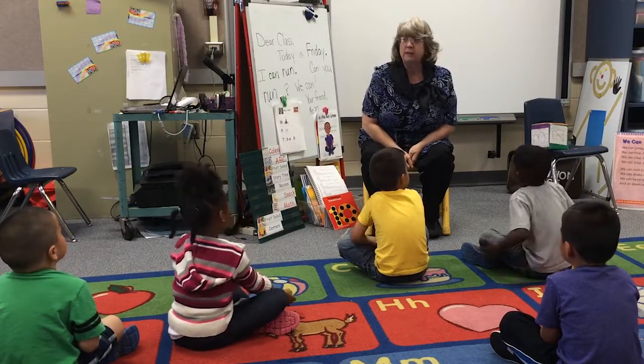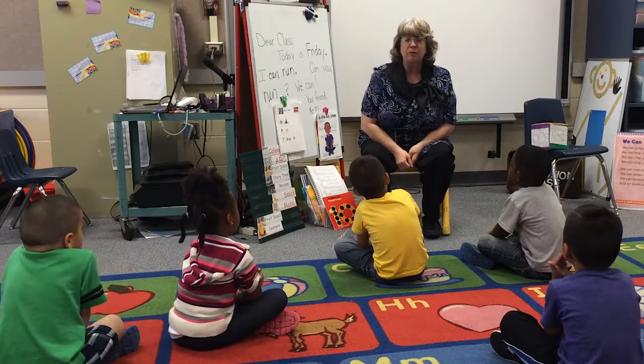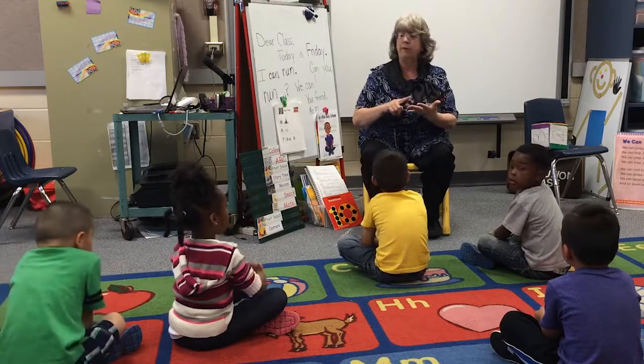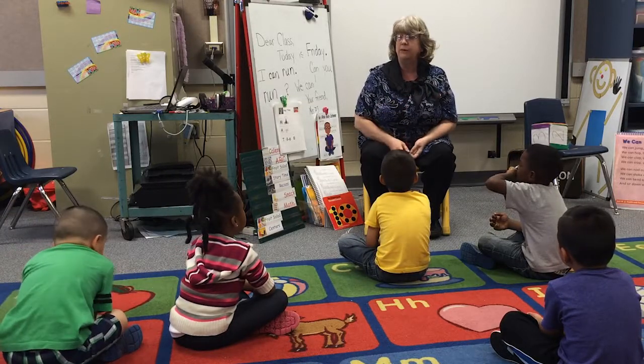We're going to be counting one-on-one. When you count, you will touch while you're counting to make sure that you are getting that one-on-one correspondence.